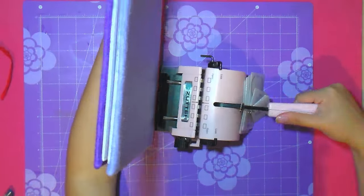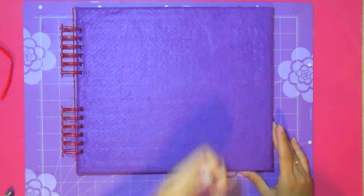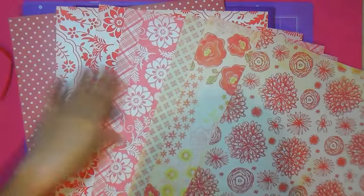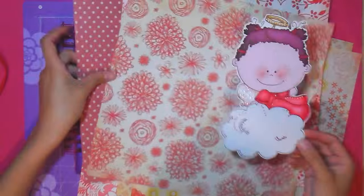Simply close the encuadernado with my marinita suter. If you don't have one, you can have it done at a library. And now I just need to decorate — here comes the fun part. We decorate with hojas de scrap.